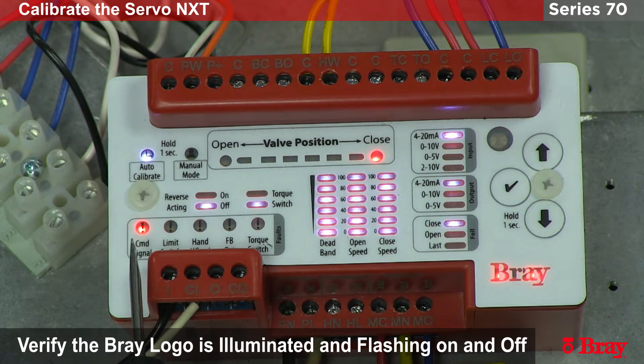The next thing to notice is the fault area. Here we have a set of lights indicating certain faults. At the moment, the only fault we'll have is the command signal fault because we haven't supplied a signal yet.